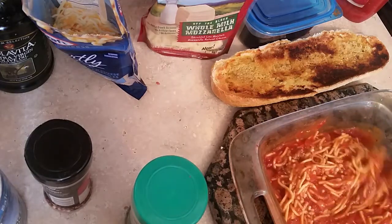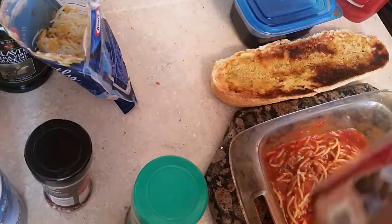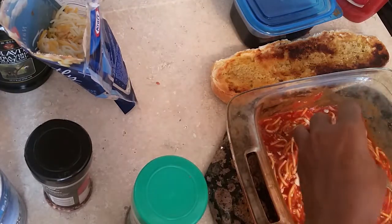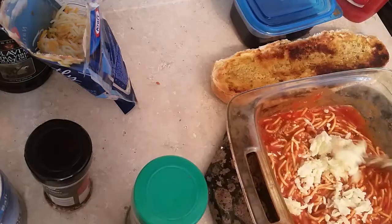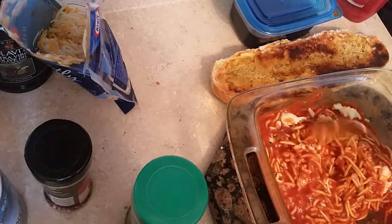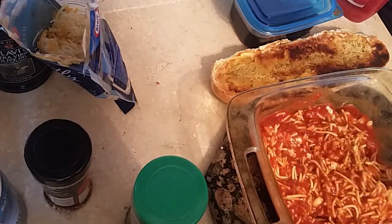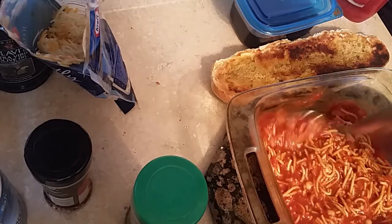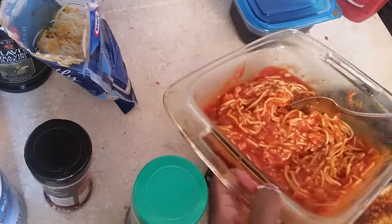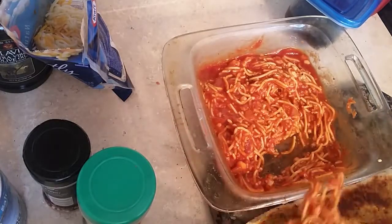Stir this all up and then we're going to add some mozzarella cheese. We're going to add the mozzarella cheese into this and mash it inside the spaghetti, get it all incorporated together. And then we're going to bring the bread back over. Now make sure you broil both sides — the back and the front. Make sure you do that.